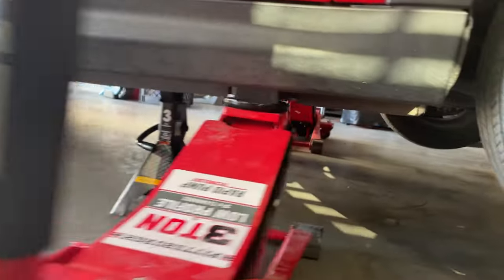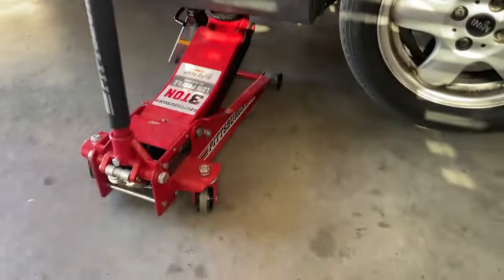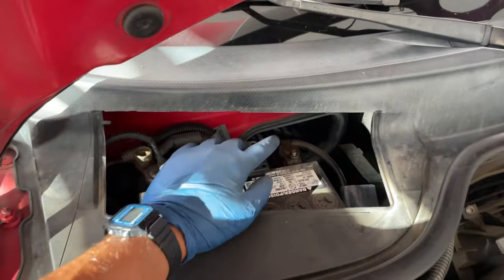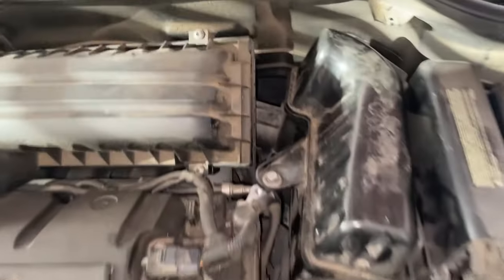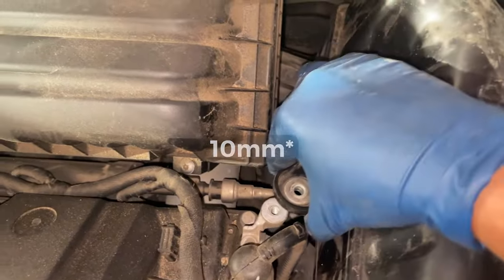First thing we'll want to do is lift the Mini Cooper up from the front so we can get underneath it. Don't forget to chock the back tires. Before you lift up the car, be sure to disconnect the negative terminal on the battery — there's a 9mm bolt that you take off right here.